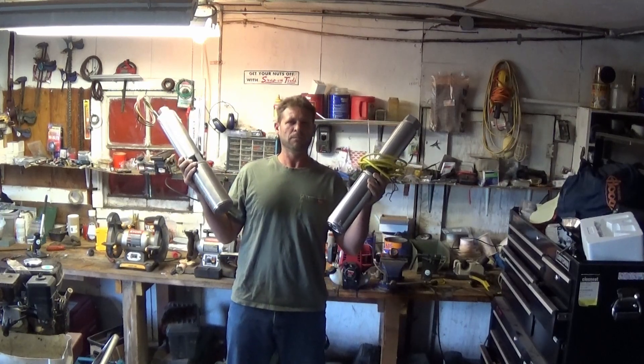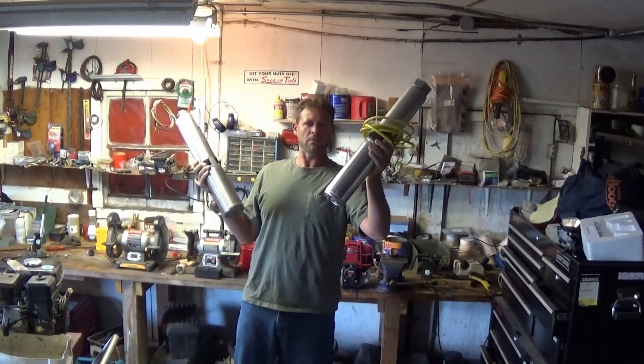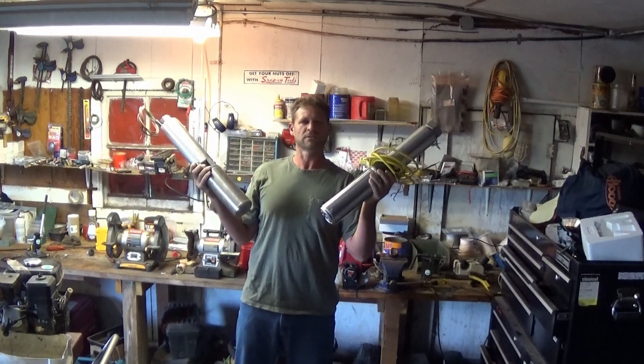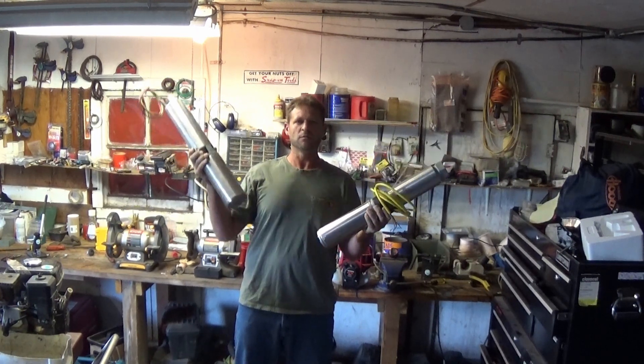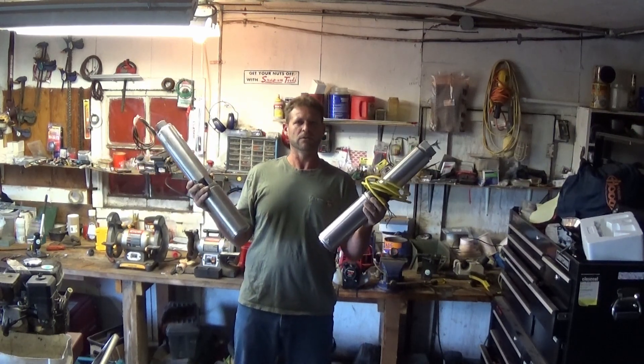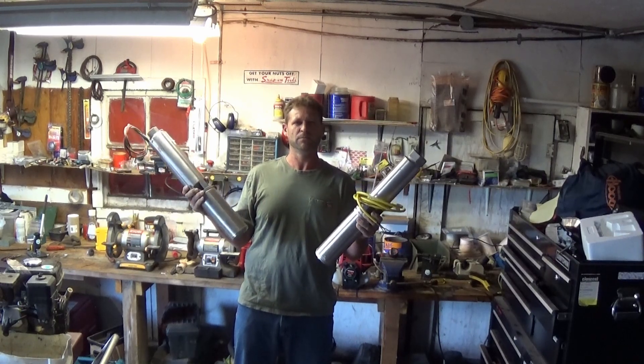Let's do some real world well pump testing. I got a half horsepower Goulds and a one horsepower Red Lion. The half horse Goulds cost me about a thousand bucks. The one horse Red Lion cost about 700 bucks off Amazon. You usually get what you pay for, so let's see how good an Amazon pump really is.